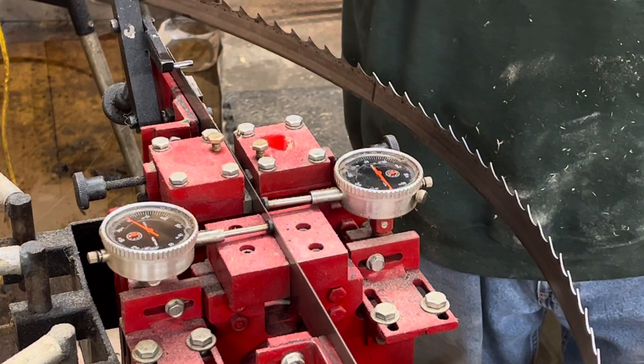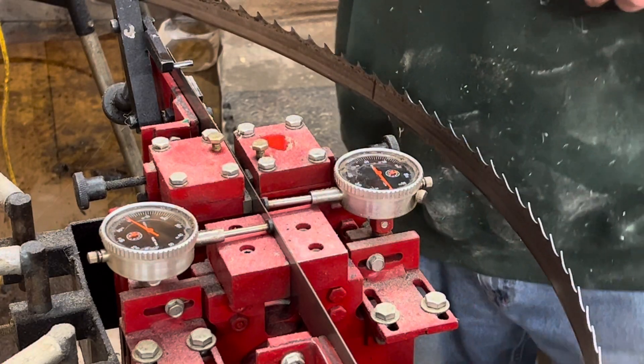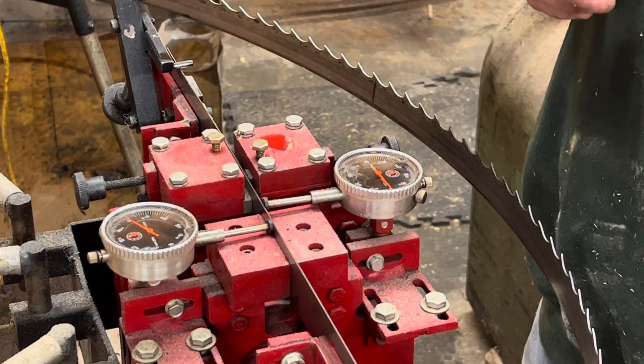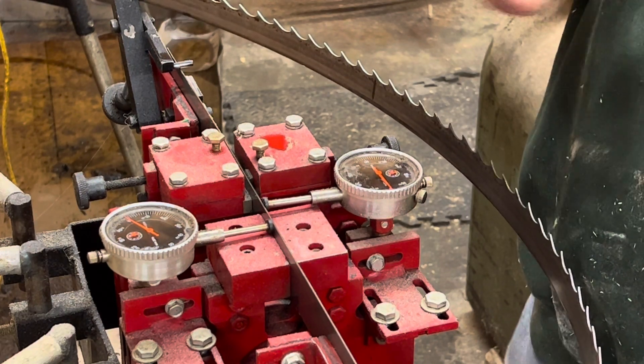Hey guys, Rich Page, R. Gemithan, Timber Framer Company, Made in Timber Framer. Just want to show you real quick, we're going to set a bandsaw mill blade with a dual tooth setter.